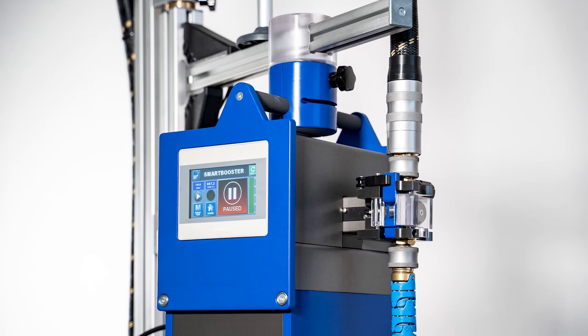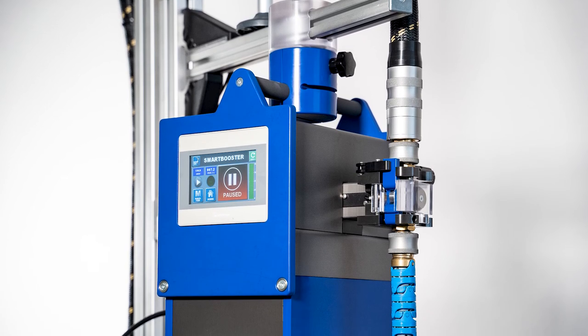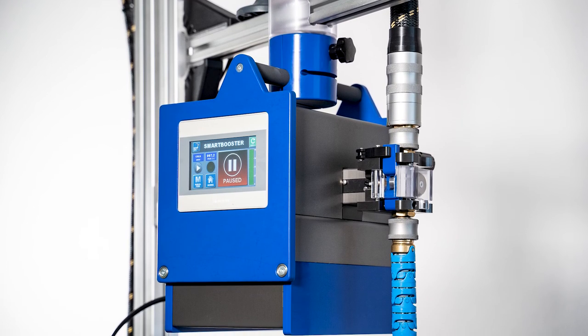Wire boosters can also help with wire feeding. Pneumatic boosters have been around for years and usually mount to the top of the drum. While adequate, they can cause other issues such as marring of the wire and the addition of oils and other contaminants. New products such as electronic wire boosters are more precise, cheaper to operate, and provide data collection capabilities.